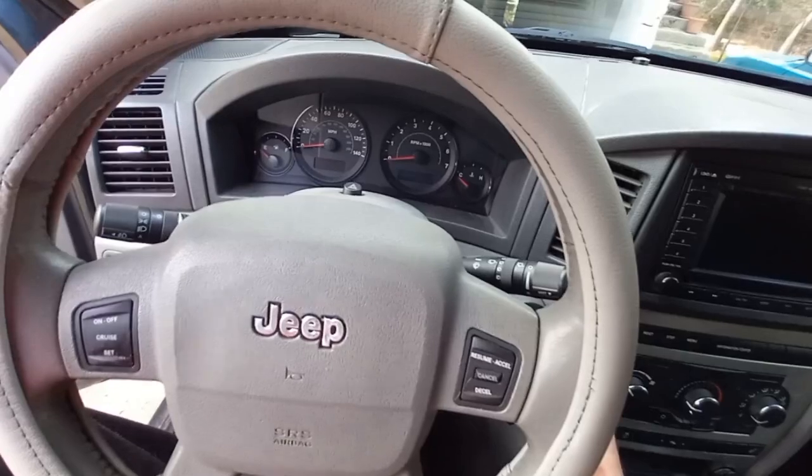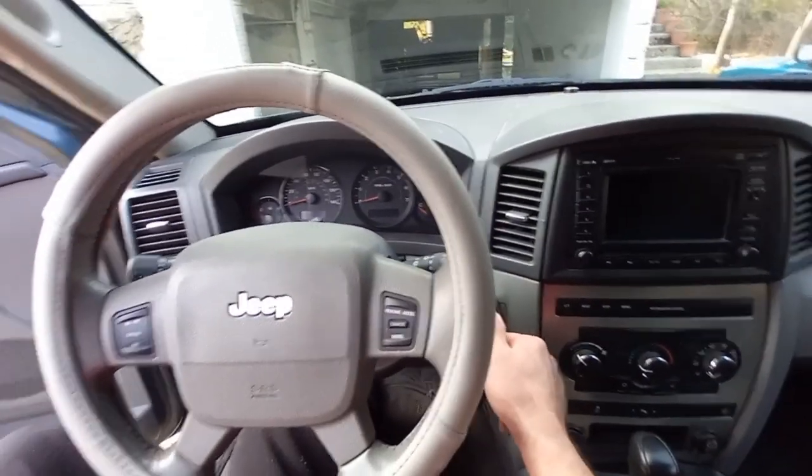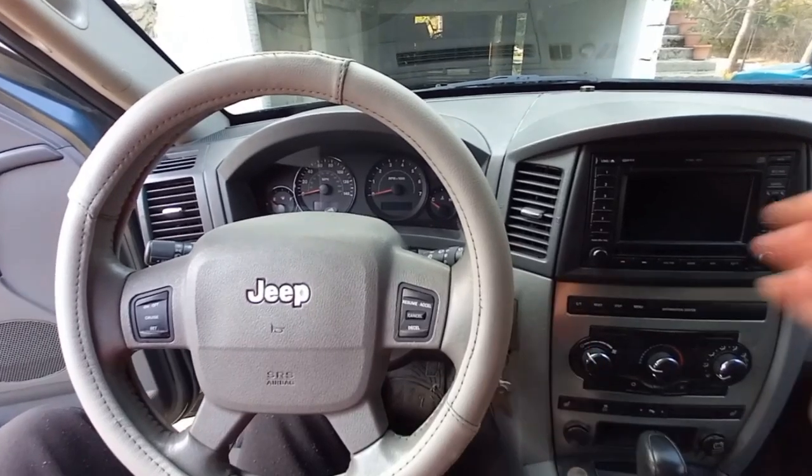Trying to start the vehicle. There isn't even any light on the dashboard. Either the battery is completely drained or there is a problem in the electrical connections.